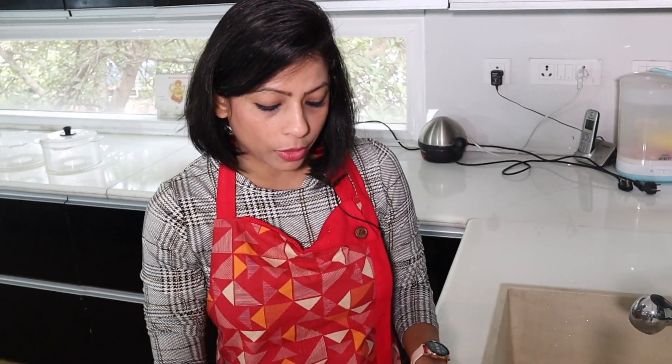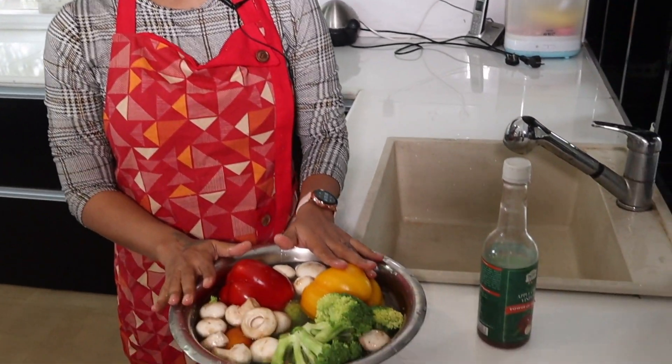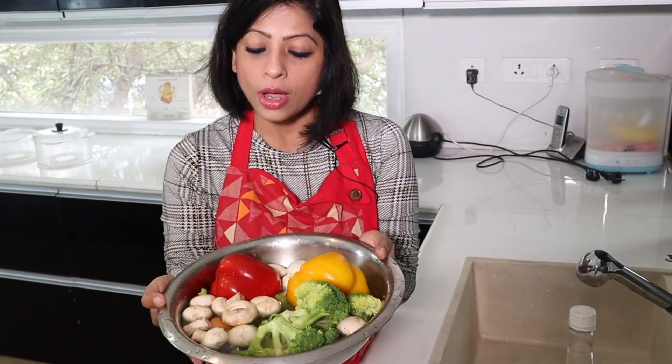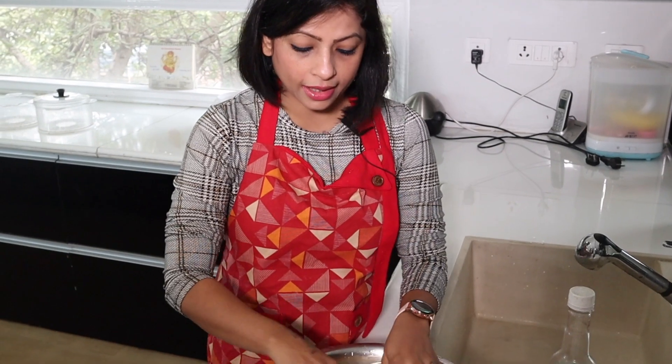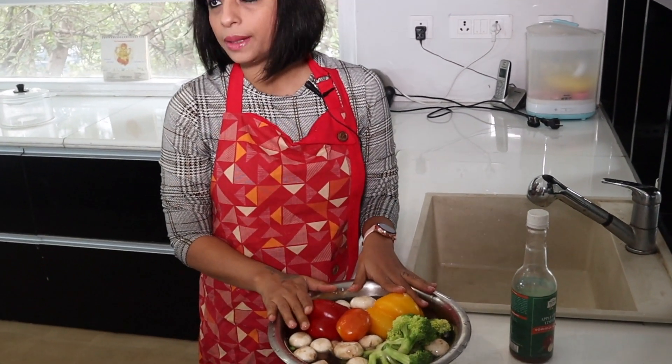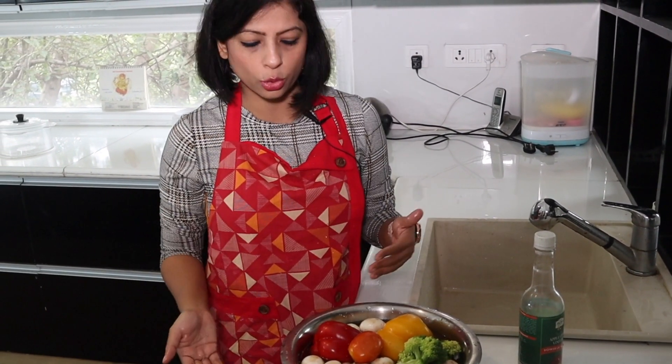Today we will tell you how to wash vegetables. It is very simple. Whatever you do, don't cut them first. You have to keep these vegetables as they are. If you cut them in water, then all the B vitamins and water-soluble vitamins are leached out. So there is no benefit of eating them.